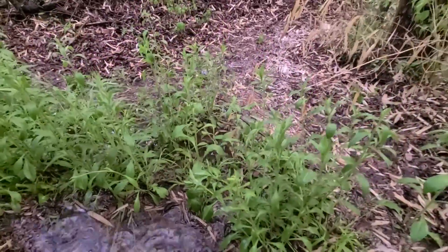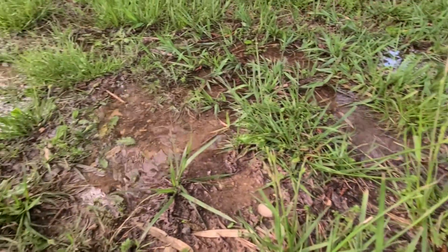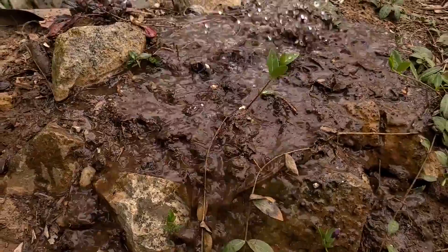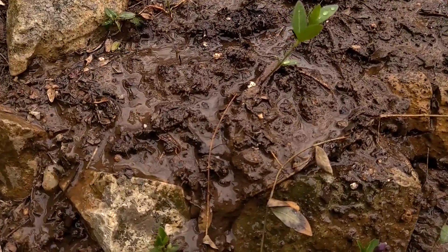You see, over time, the clay particles at the surface can get compacted by rain or foot traffic, forming a nearly sealed layer that repels water. As water hits the clay surface, it has a hard time squeezing between those tightly packed particles. This is why clay soils are so prone to runoff.